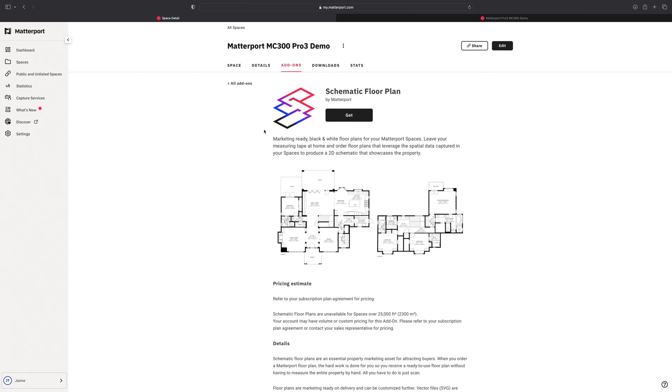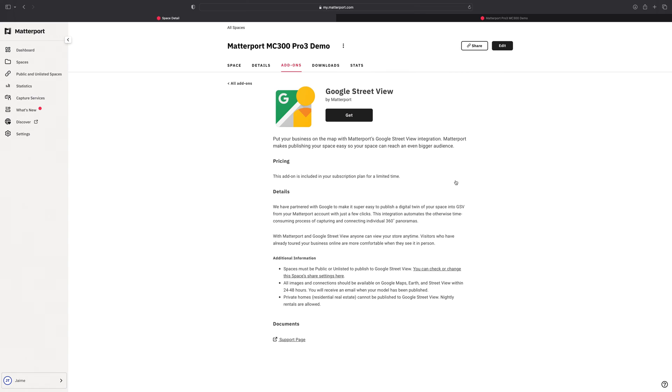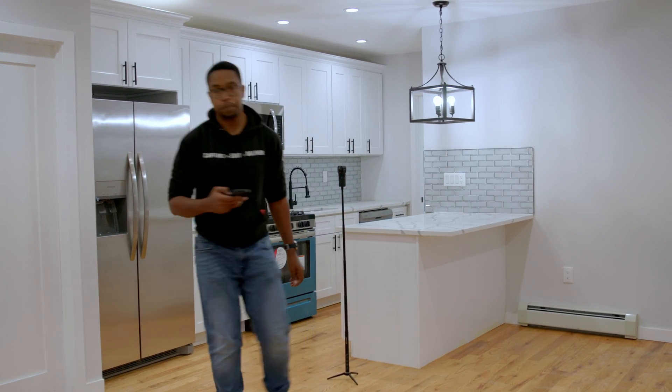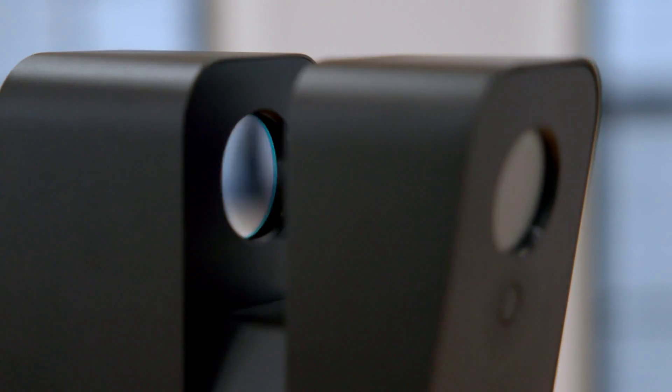Matterport's backend also features add-ons to get even more value from your capture. These additional add-ons range from floor plans to CAD drawings and even integrations into popular platforms like Google Street View. The add-ons will vary based on the camera you are using — properties scanned with a 360 camera don't have access to CAD drawings because 360 cameras do not have a means of measuring distance. This is why the addition of LiDAR to the MC300 Pro 3 camera is so important, as it increases both the range and accuracy of measurements.